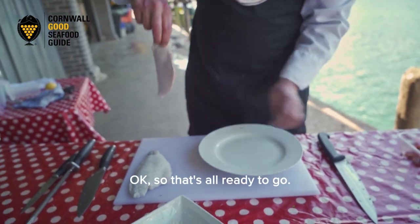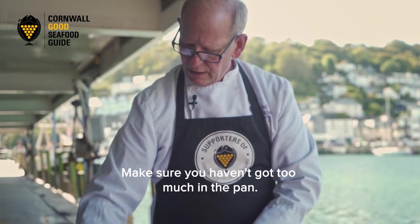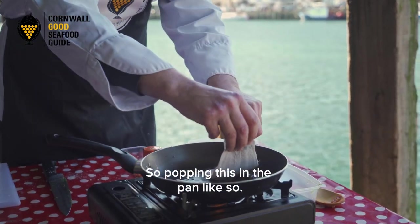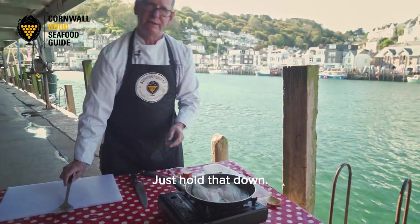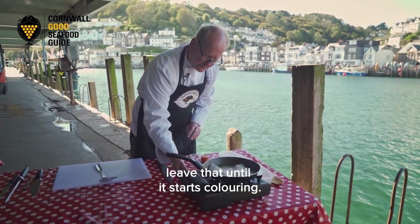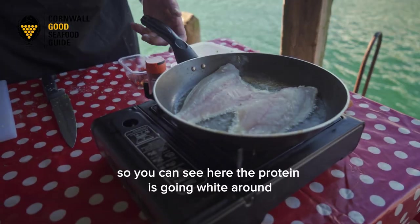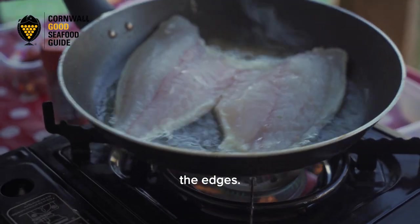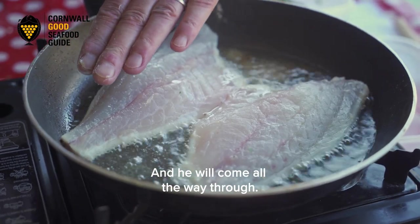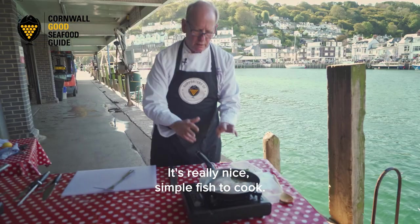You've got to be really careful with hot oil — make sure you haven't got too much in the pan, and when you're laying the fish in, lay it away from you so you don't get splashed. Just hold that down. Don't be tempted to start shaking and being all cheffy — what you want to do is just leave it until it starts colouring. You can have a quick peek, but don't start turning it over. As you can see, the protein is going white around the edges, which means it's cooking — the heat will come all the way through. That's going to take a couple of minutes, no longer.